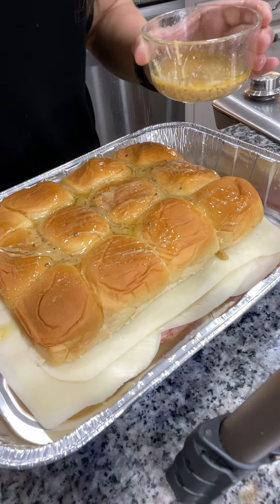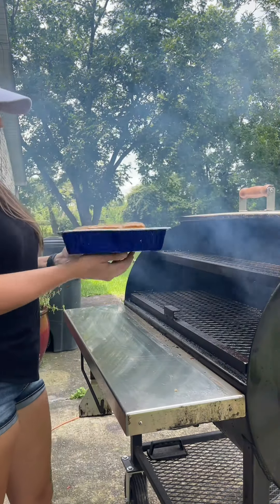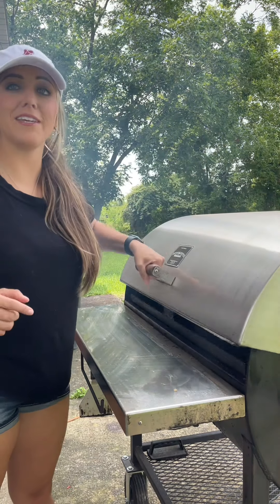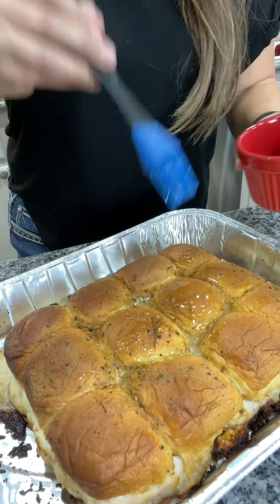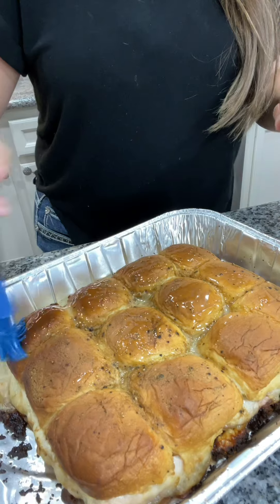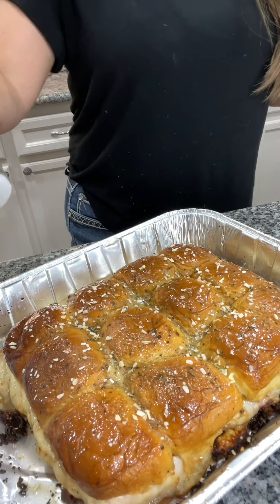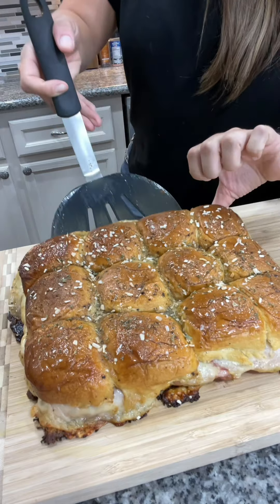Make sure to get the sides and all over the top. Place that in a 350-degree smoker for about 20 minutes. Come back and baste the tops with one more tablespoon of melted butter, sprinkle on some onion flakes and dried parsley, then pop that on a cutting board.